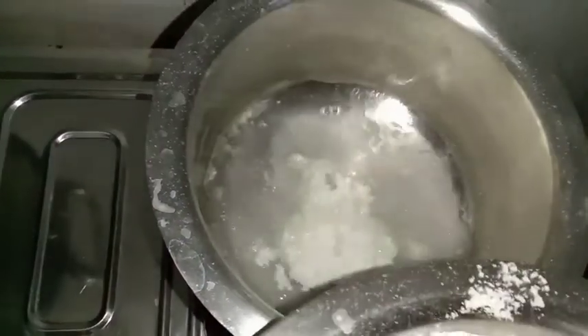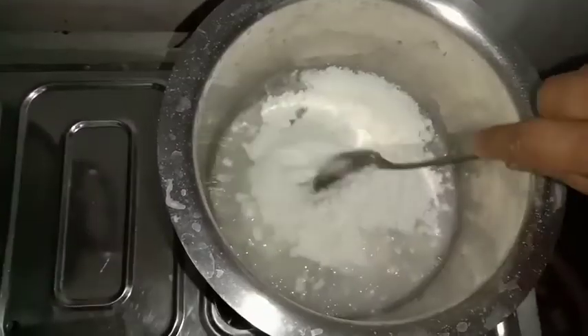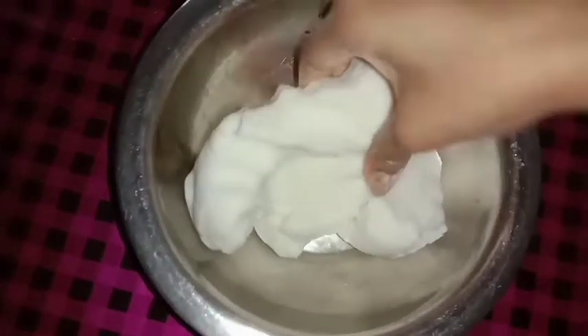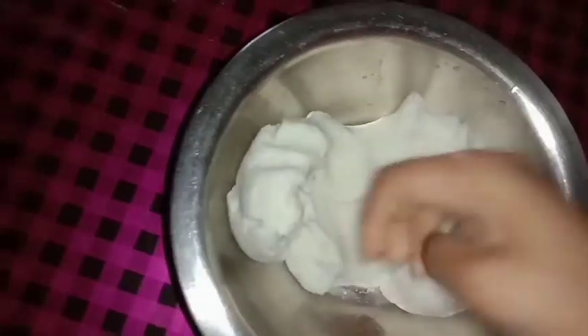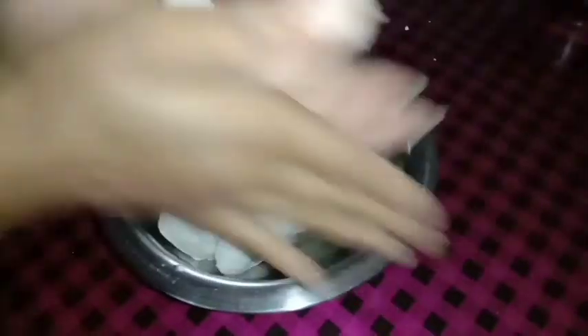I had it grinded — now we have grinded it in the water. We will leave it in the water. Now we will take off the gas and cover it tightly. Now I have taken it tightly, removed the gas, and put it in the water.